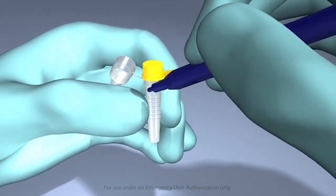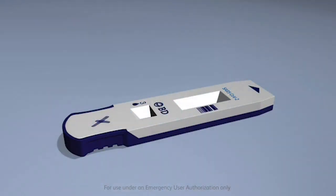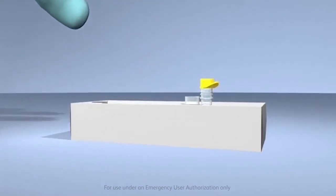First, label the unitized tube and the BD Veritor Plus test device for the specimen to be tested. Place the labeled unitized tube or tubes in the designated area for your workstation or rack until you are ready to process the sample.